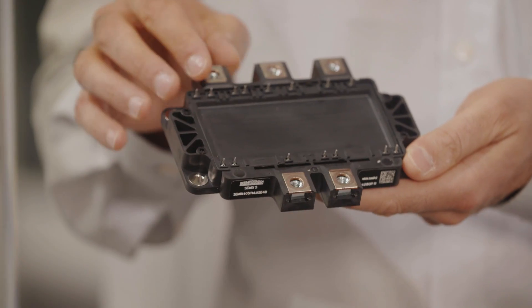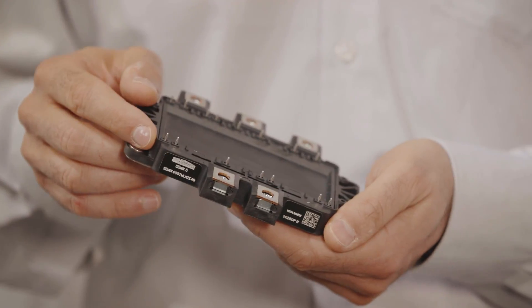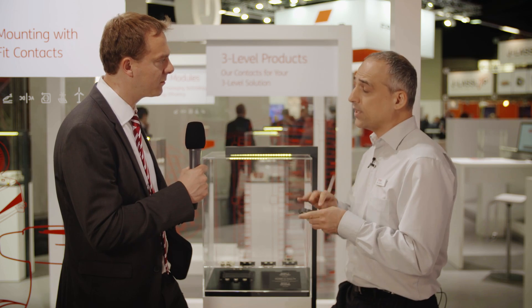We are going to show Semix 5, that is a new compact 17mm H-base plate module by Semicron. This is a press fit module for easy plug of gate driver board, developed with new material for housing that operates at higher temperature, ready for new chip technology.